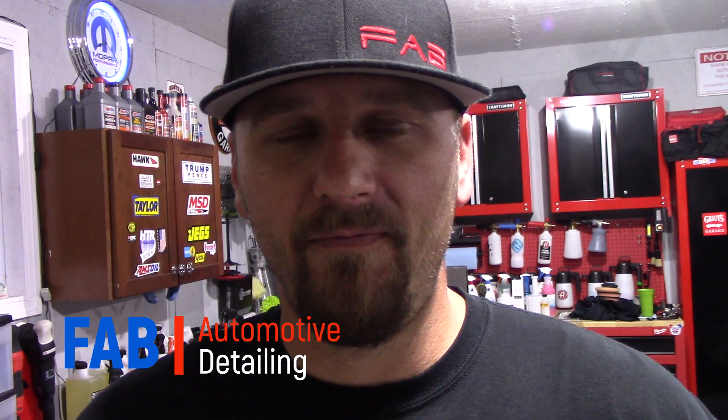Thank you once again Brad and Jason for sending the box to me, I really appreciate that. I hope you guys enjoyed this video. If you've never heard of Glovebox Detail before, go check them out — it's a really cool idea. Thank you guys so much for watching. If you like this video, give me a thumbs up, hit that subscribe button, join the Fab family. We'd love to have you and we'll see you in the next video.